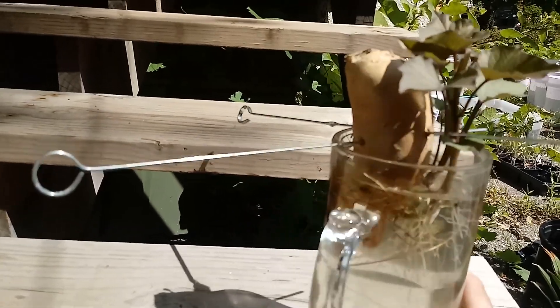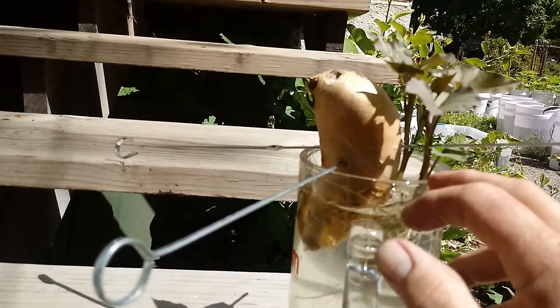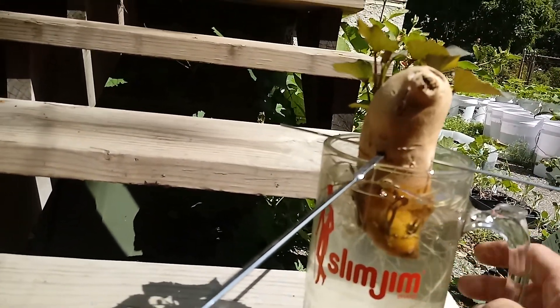Now remember, you have to root from the bottom, not from the broadside, because all you get is leaves from those. These will actually produce sweet potatoes — I'm sorry, I said strawberries; we just picked some strawberries, so that was on my mind.